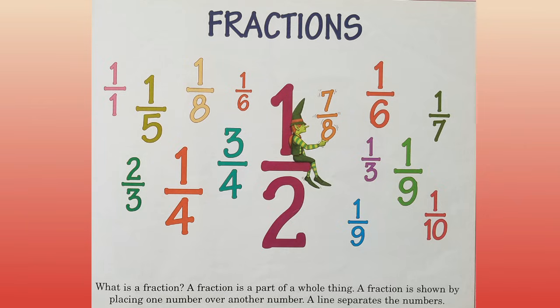Fractions. What is a fraction? A fraction is part of a whole thing. A fraction is shown by placing one number over another number. A line separates the numbers.